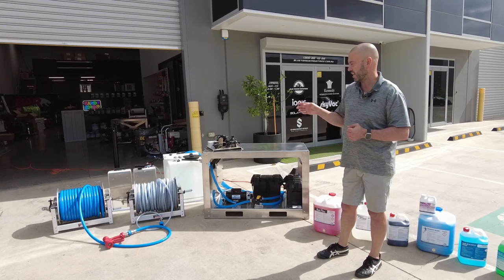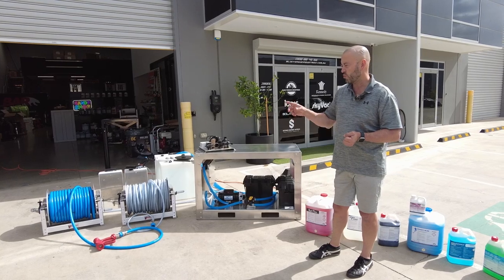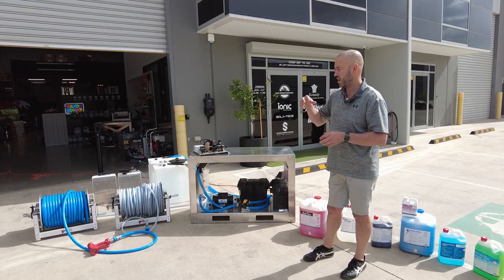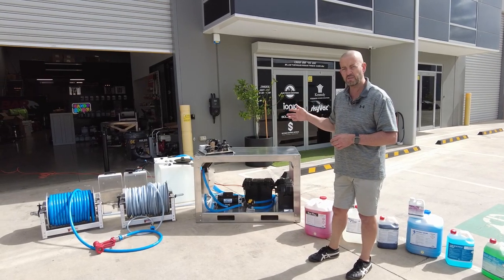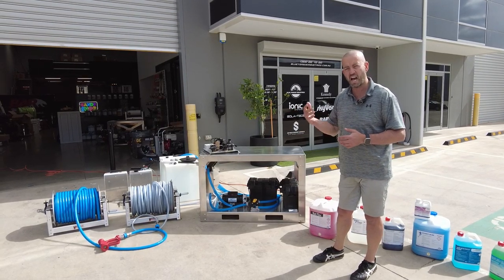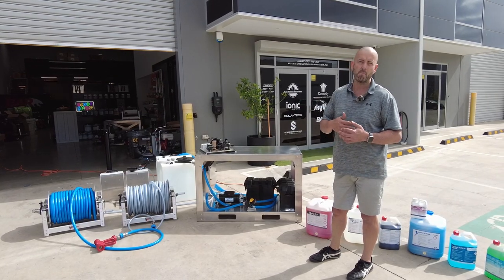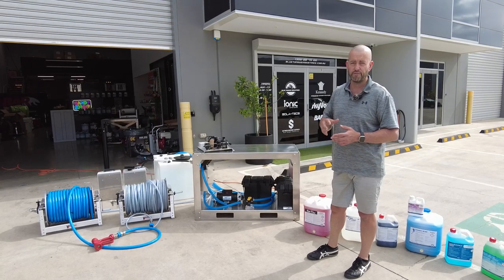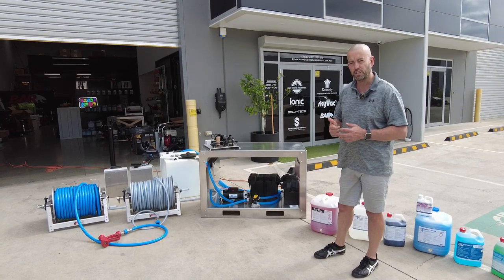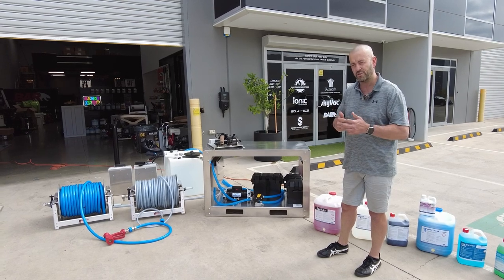I'm going to run you through a couple of different hose reels which can be set up with three-way valves. We can have a soft wash system with our 16mm high flow hose to allow more application and not choke the pump. We can also add a hundred meters of half-inch hose where we could attach a biocide treatment like our spray and leave for flat work and roof treatment. This 24 volt soft wash system here at Blue Tongue Industries is an absolute fantastic little unit.